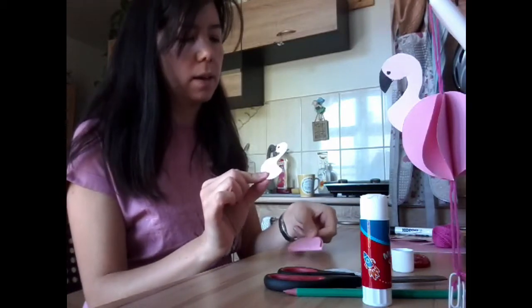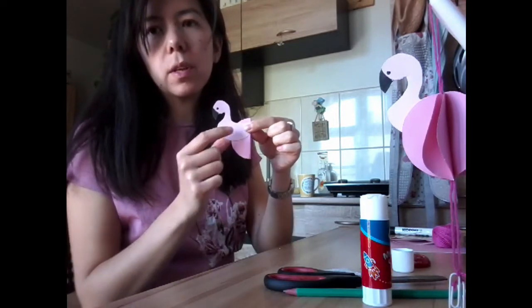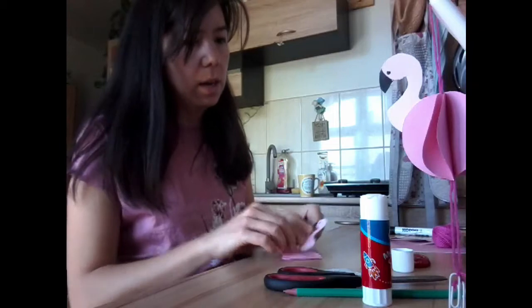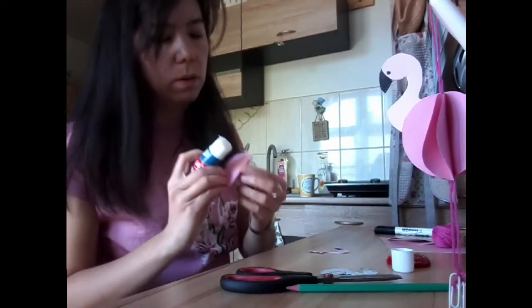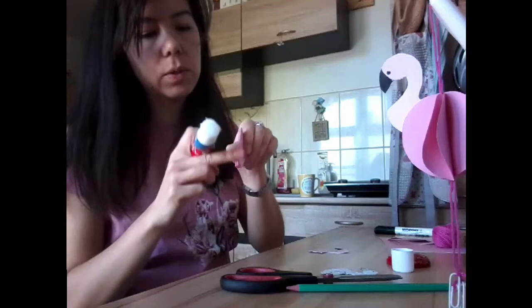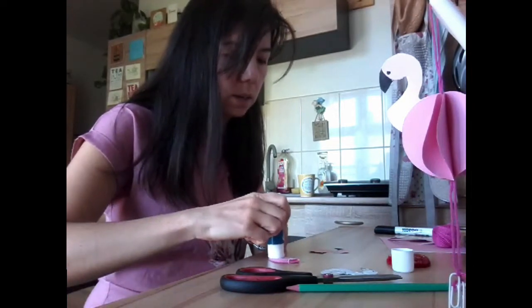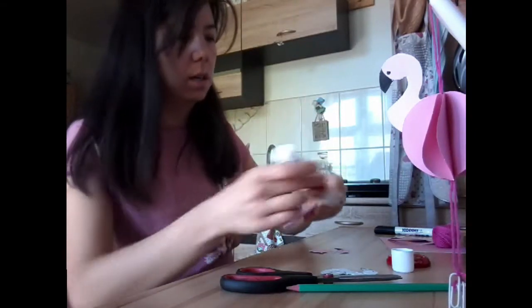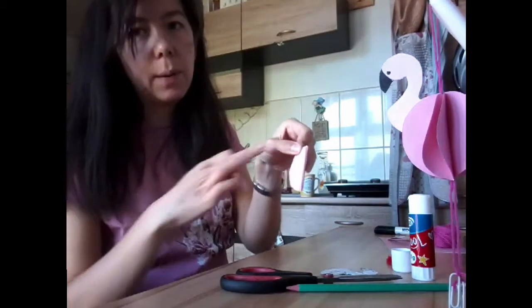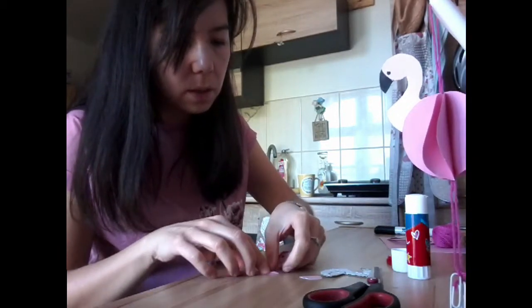We're going to start to put our flamingo together. I'm going to glue the head onto one half of the semi-circle, just like this — I might trim it flat so that nothing is sticking out. I'm going to put glue all down this side and also on the middle spine here. Put glue all over the last semi-circle and also down the middle spine of your body. I'm going to put the flamingo head at the top, making sure that it lines up with the spine.